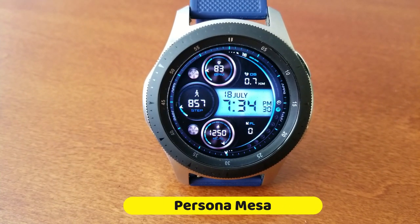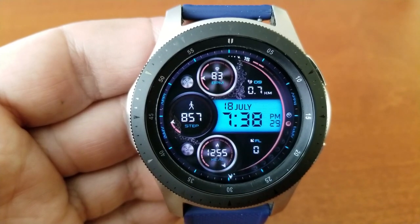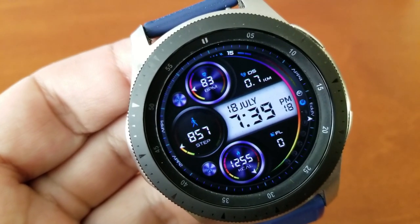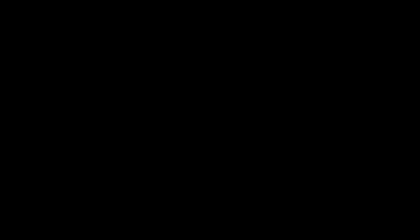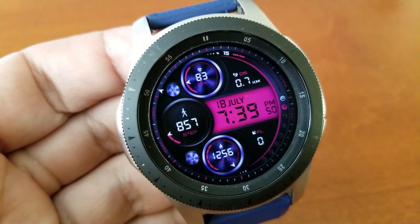Here's what you get on this new digital release called Mesa. First you get three bold activity dials with your heart rate shown in that top dial. You've got your steps count and goals shown in that larger dial to the left hand side, and then at the bottom of the watch face is your total calories burnt.